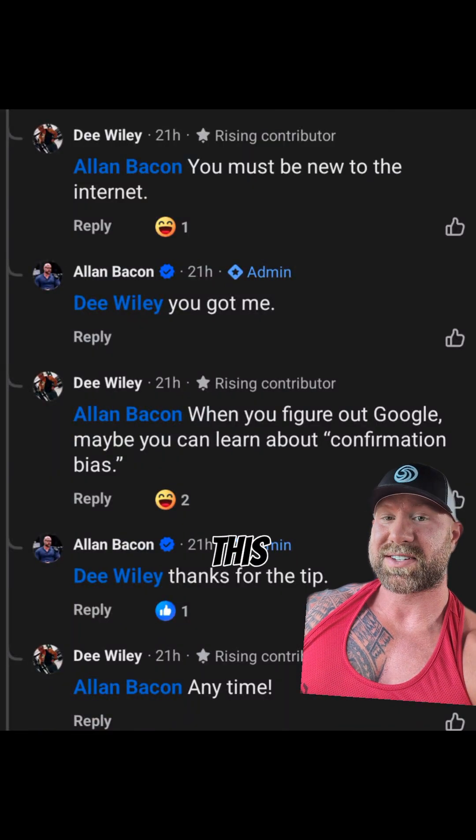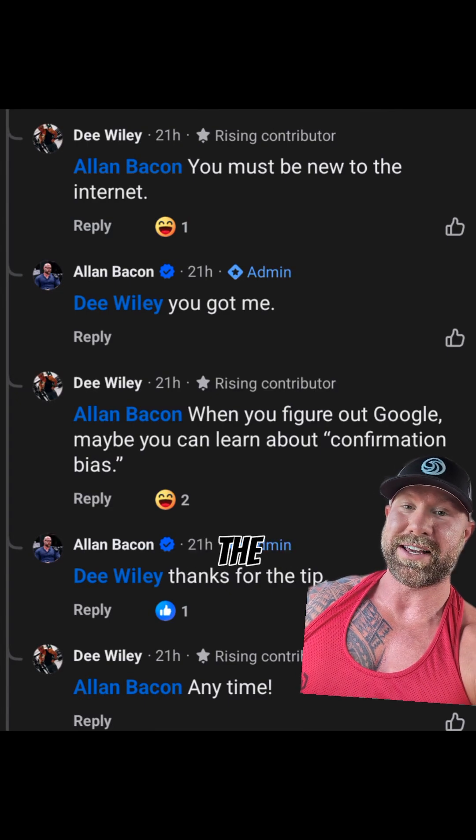After taking the time to lay all of this out, I received the genius response that I must be new to the internet. So by the rules of the internet, I suppose I automatically lost.